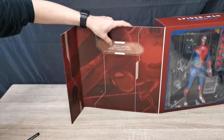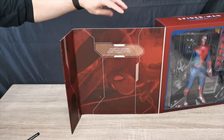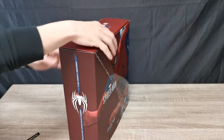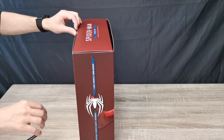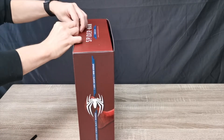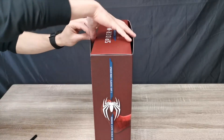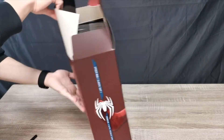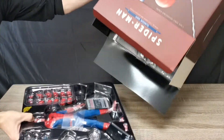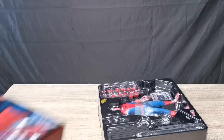We have a card that reads: 'Writing your memoirs? Don't forget the hyphen between Spider and Man' — quoted by Spider-Man. Okay, let's zip this up and pop this open. Oh, this is quite heavy.